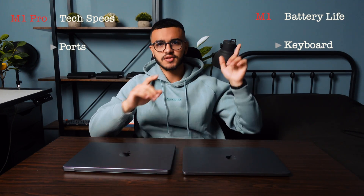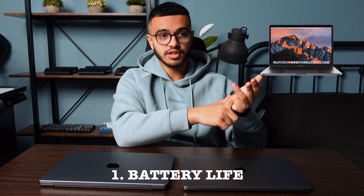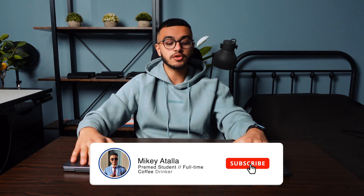For my final thoughts: I believe the final score was roughly 3-3 between the two laptops, but I would go for the MacBook Pro M1 for three reasons. One: the battery life is three hours more. Two: it's half a pound lighter, which matters when carrying it in your backpack. Three: it's $800 Canadian or $700 US cheaper. I'll be making future videos comparing these MacBook Pros, so let me know if you're interested. Thanks for watching, I hope this helps — take care!